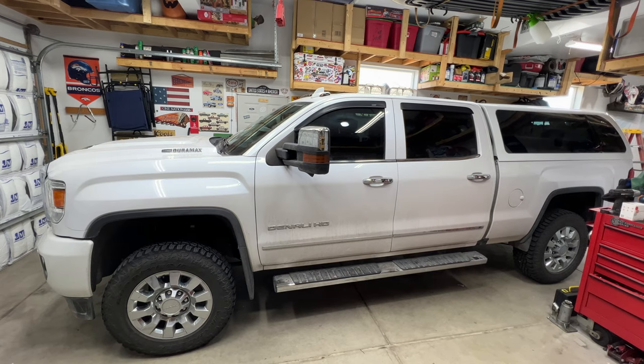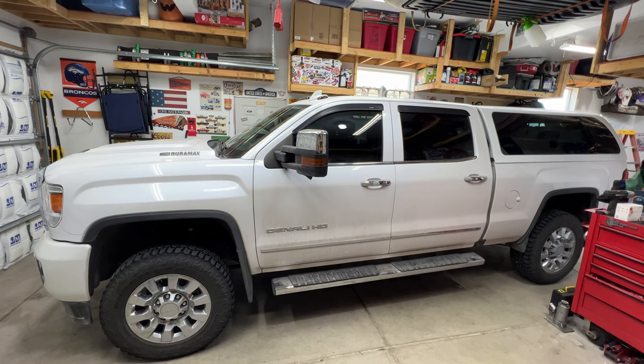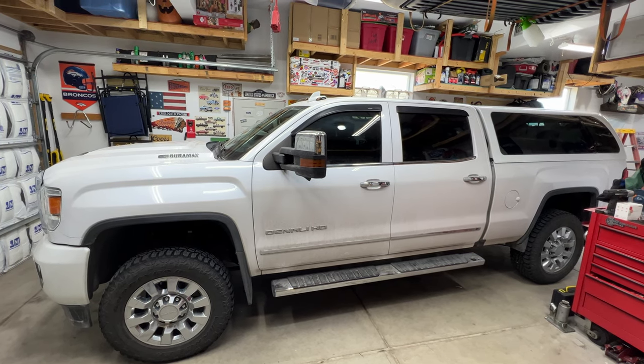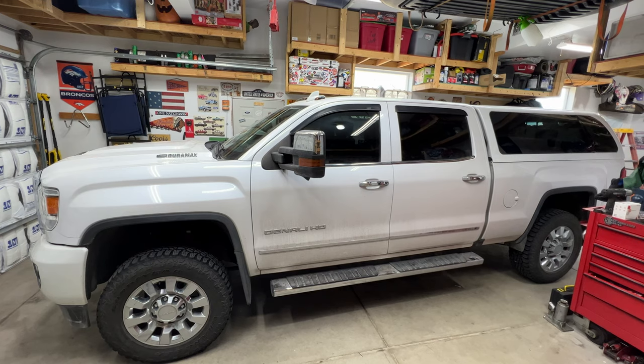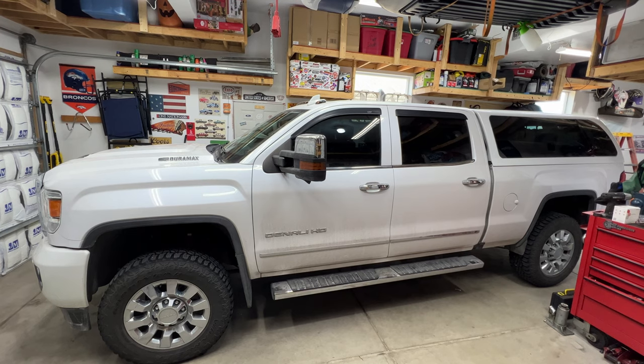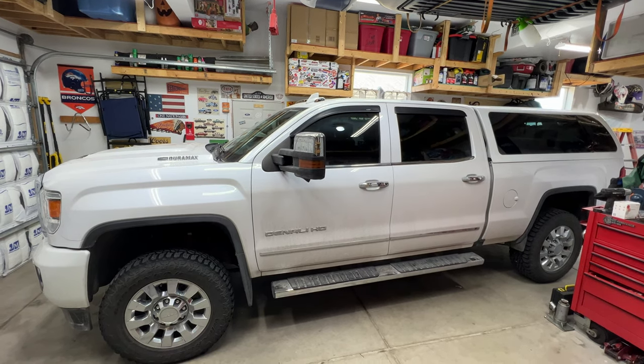Got another video on the 2018 GMC Sierra Denali HD with the L5P 6.6 Duramax diesel. I'll be draining the entire cooling system, then replacing the Degas bottle or coolant reservoir, and filling up the whole cooling system with fresh new coolant.